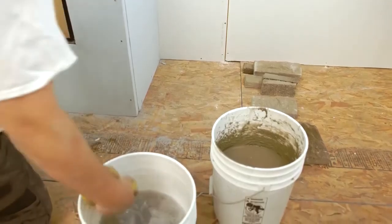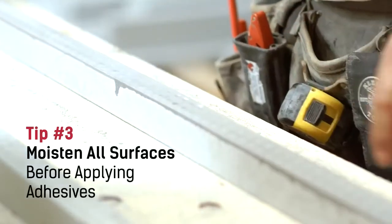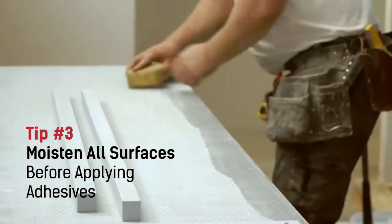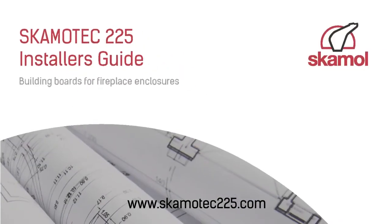You must remember to moisten all joining surfaces before applying any recommended adhesives. This will help prevent Scamatec 225 from drying out too quickly. You can find a list of recommended adhesives and fasteners in the current Scamatec installer's guide.